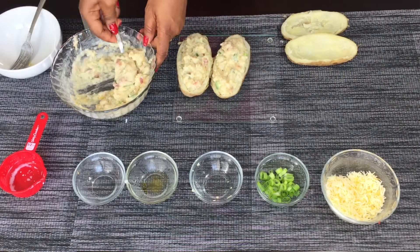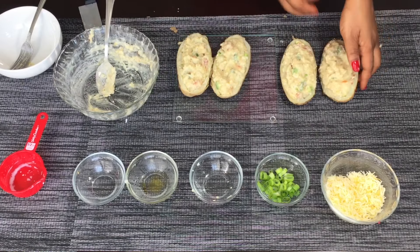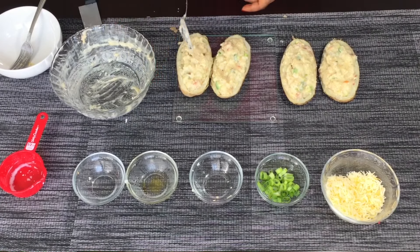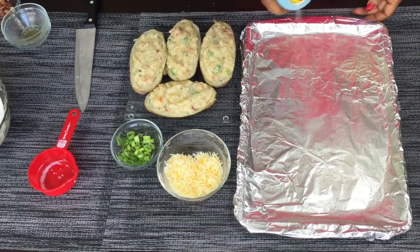If you don't like spicy, do not put in habanero peppers — you can totally skip it, it's optional. But you guys know I like spicy, so I put habanero pepper into pretty much everything I cook just because I like it.